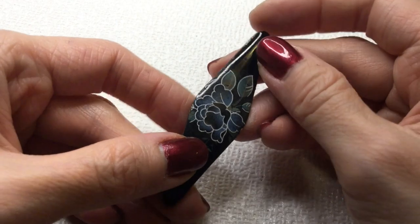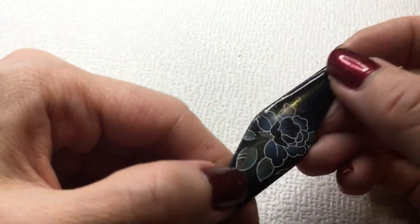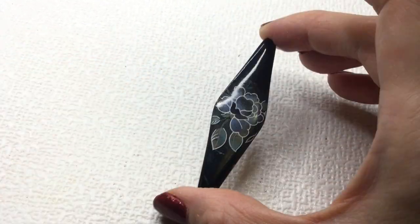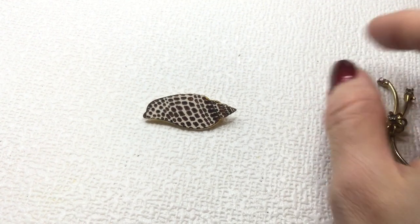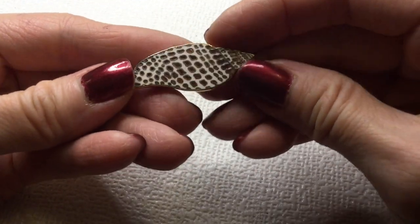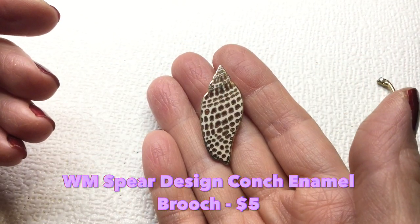And we have here a really beautiful brooch — I don't know, this looks really sort of old to me. This is the pin back. This is plastic. It's really pretty. This will be five dollars too. And we have here a little shell brooch — very beautiful detail, gorgeous painted. And it is marked — this one says something 'W. Spear Design.' So we have that — I will look this one up.